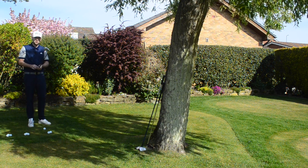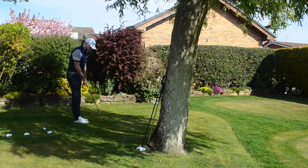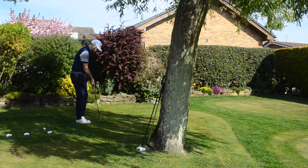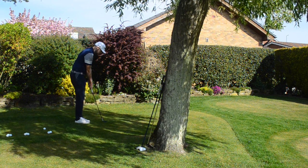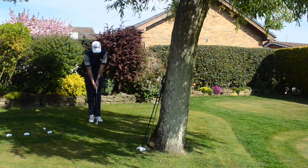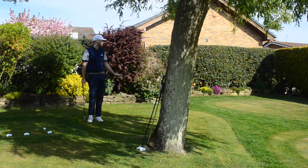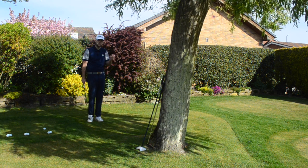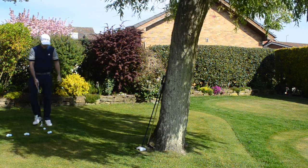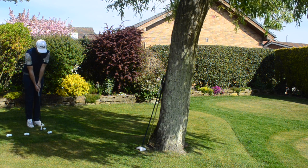First up, the 58-degree wedge. As we talked about in Wednesday's setup video, for all three clubs — the 58, the 8-iron, and the hybrid — we get nice and tall, about a foot away, and focus on turning the body and holding the finish. No wrists involved. Feet nice and close together. Don't try to scoop it up — that's the motion that causes people to duff it into the bunker or thin it over the back.